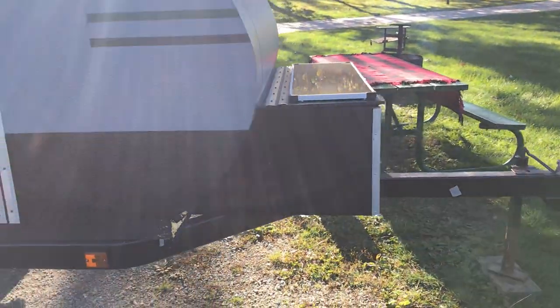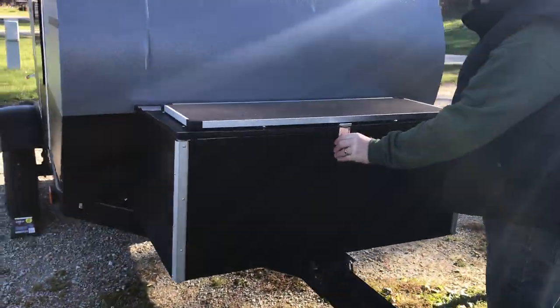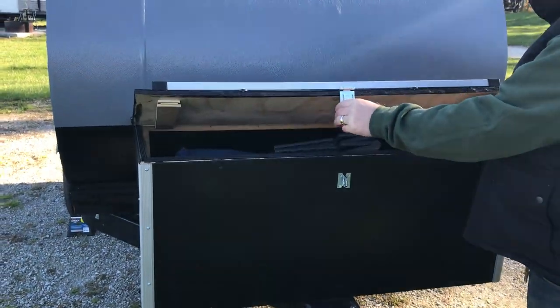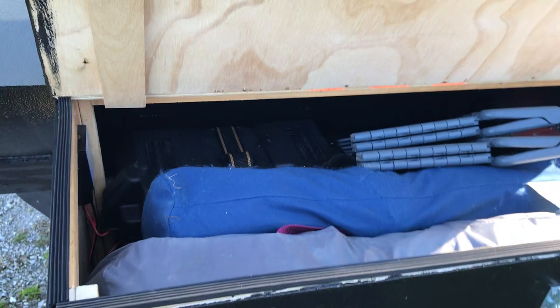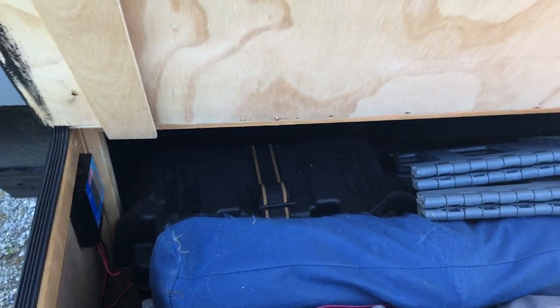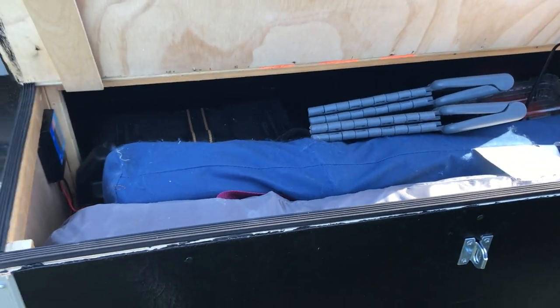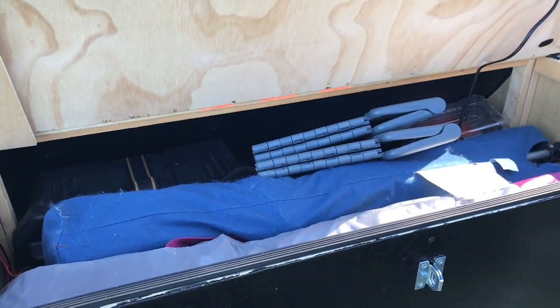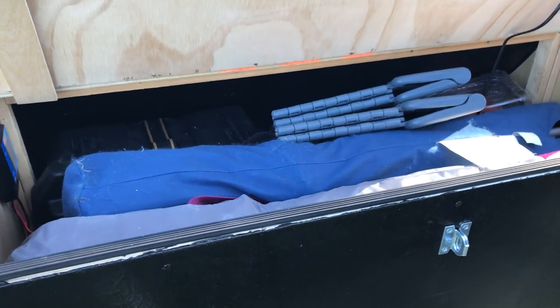Up front we have a box topped with a solar panel, which charges a marine battery inside. There's a charge controller for the panel, and it powers our fan inside the camper as well as the lights and eventually the phone charger that'll be inside the cabin.